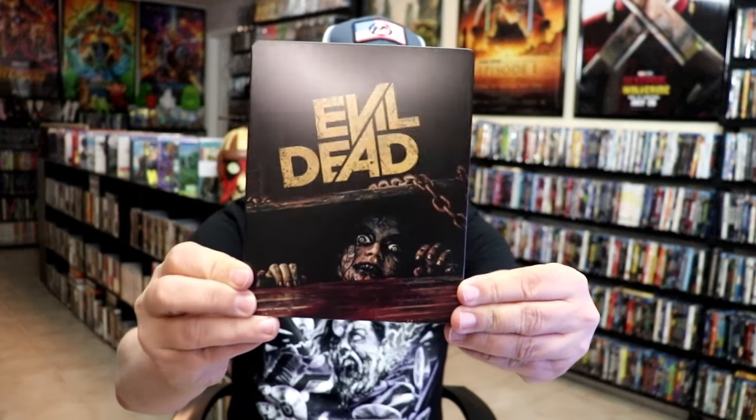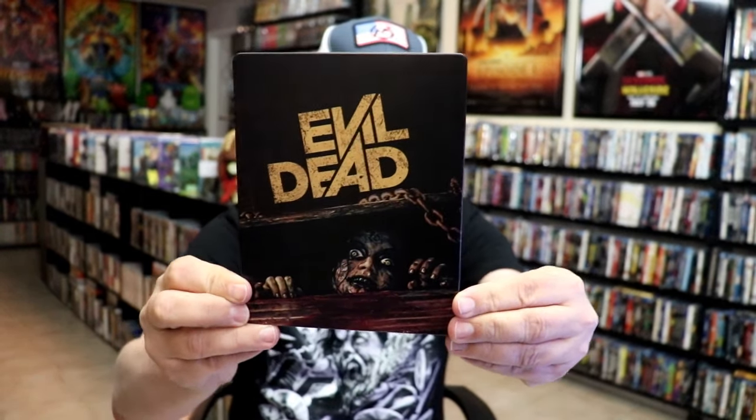I'm going to go ahead and remove this from the wrapper, and we'll take you close and get this Steelbook. I've got the wrapper off and the J-Card removed. Here's the front of the Steelbook — it is a matte finish, with no embossing or debossing.